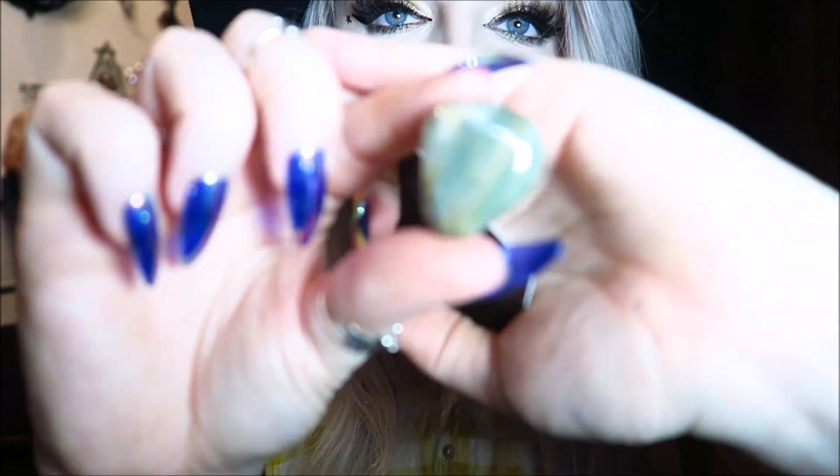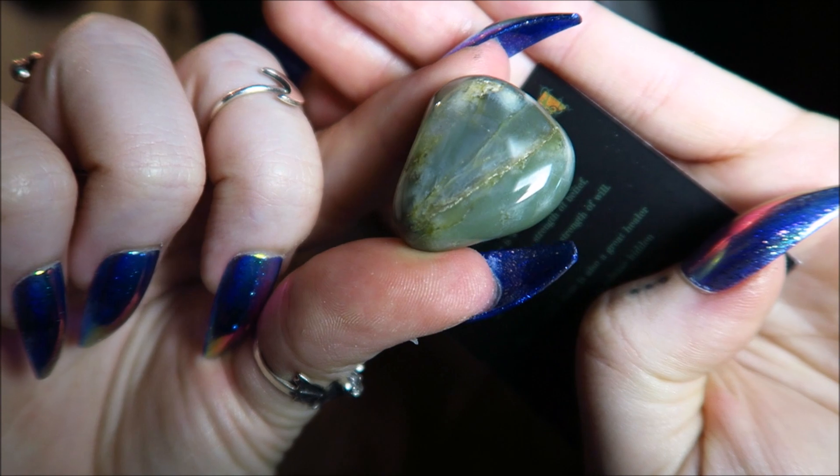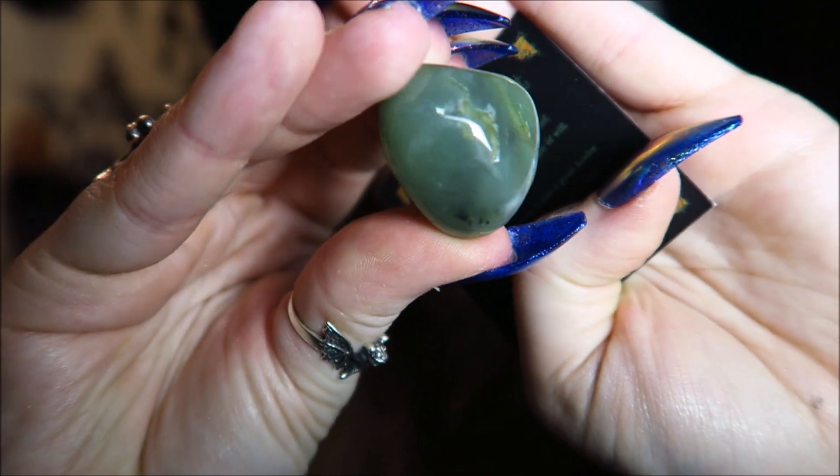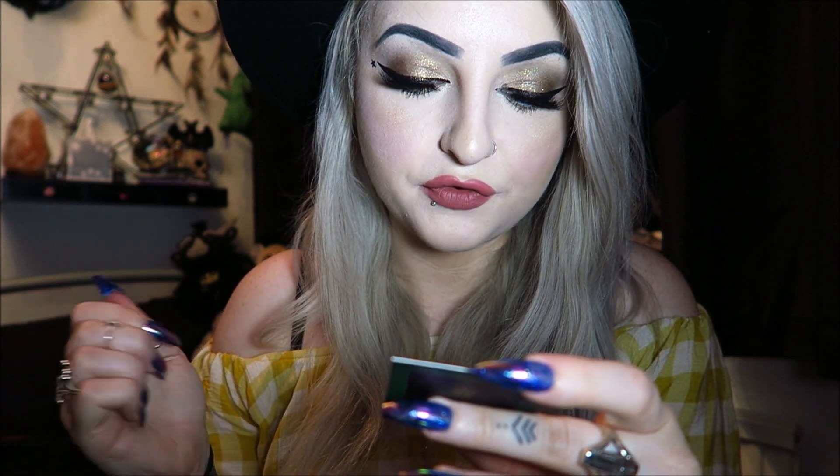Next we have our gemstone. This month it's a green one, which kind of goes with the theme of the box. It's called — and I'm going to absolutely butcher this — green chert. It says it's a stone of strength: strength of heart, strength of belief, strength of compassion, and strength of will. It's very pretty — on camera it looks like it's got a bit of a gold tinge to it, but in person it's kind of a green and brown color, reminds me of jade.